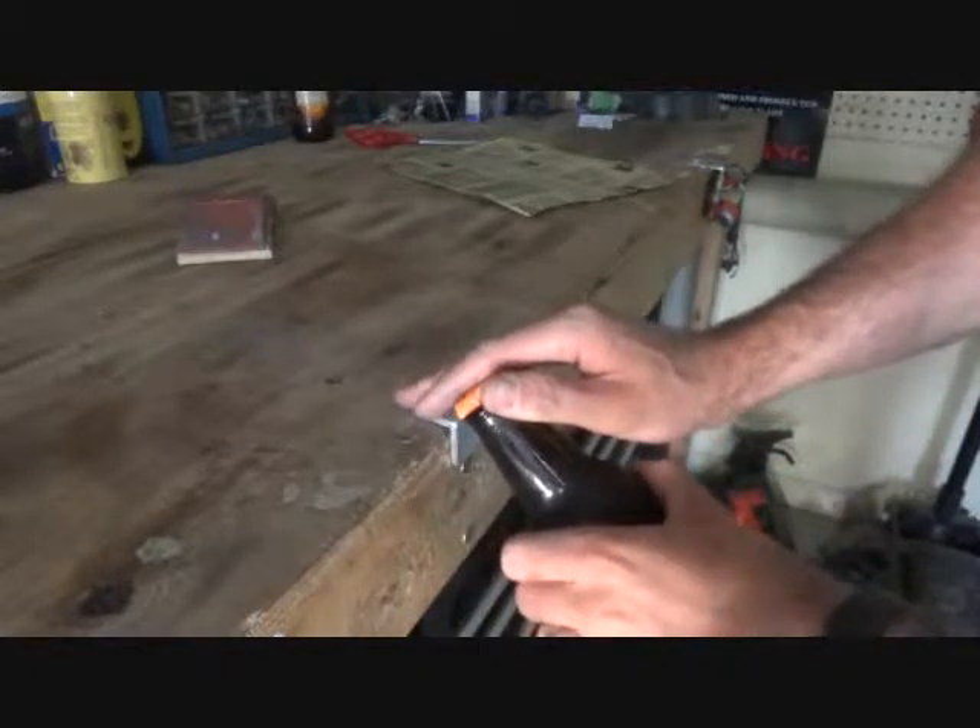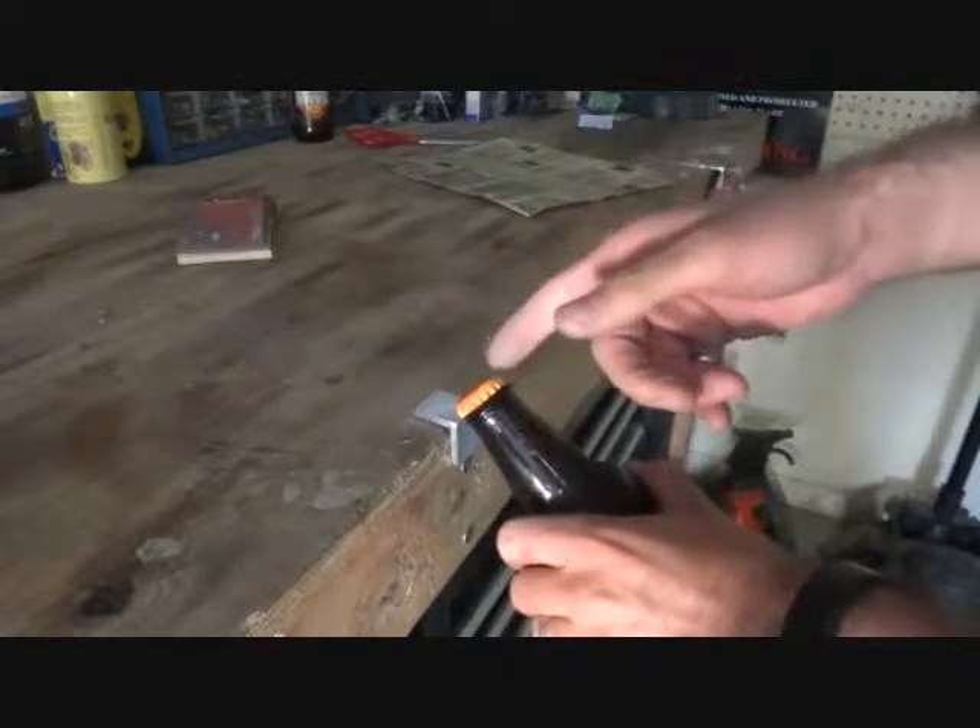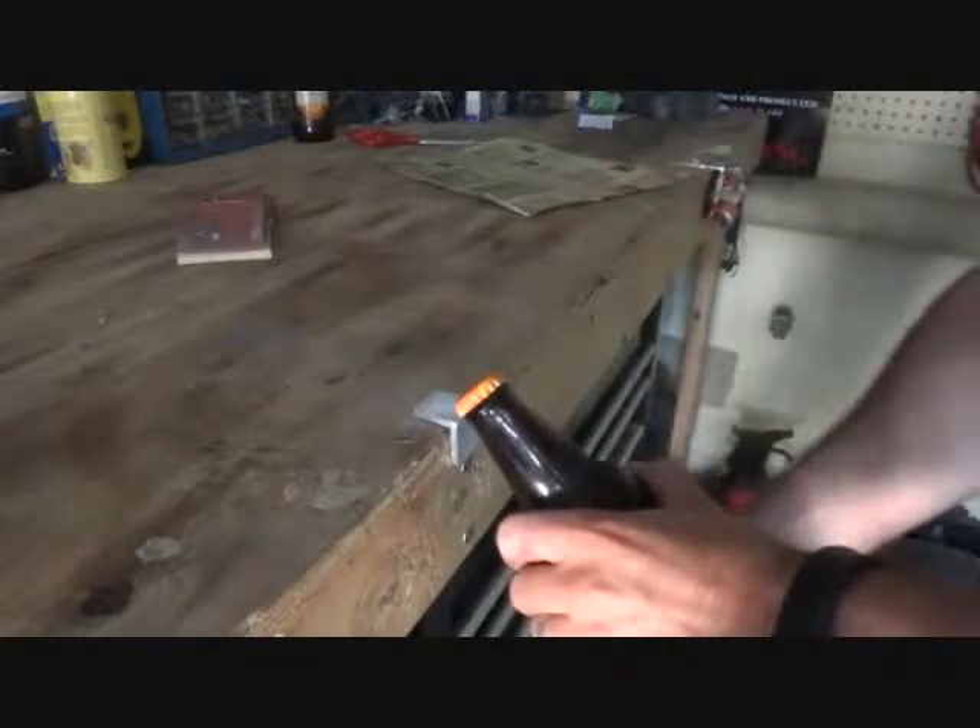You don't want to be out at too far of an angle, because it might not open, and if it does, you'll probably end up spilling half your beer on the floor.